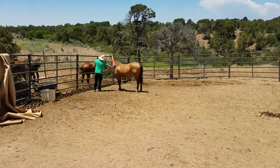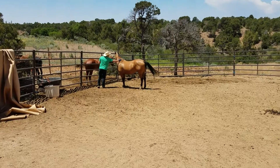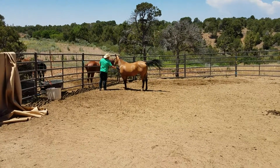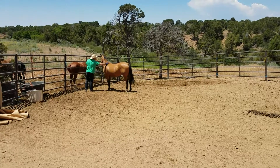PUSHED IT! Dad, he pushed it! Alright, there's Ivan training the horse. Dad, he pushed it!